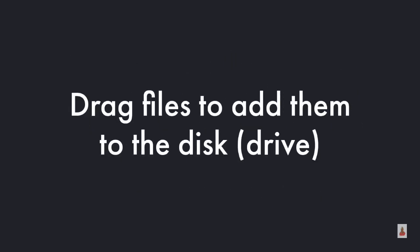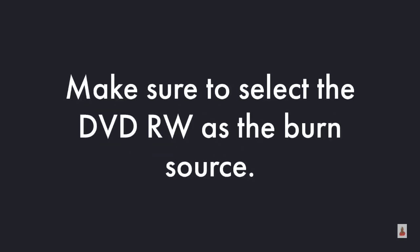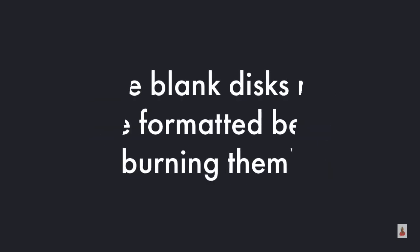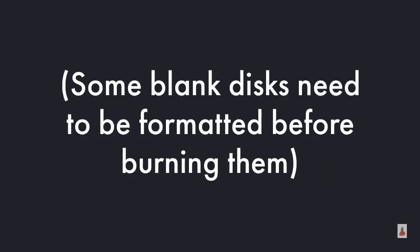Then drag the files to add them to the disc or the drive. Make sure to select the DVD-RW as the burn source. Go to the menu bar and select Share, then click on Burn Disc. Please note that some blank discs need to be formatted before burning them.